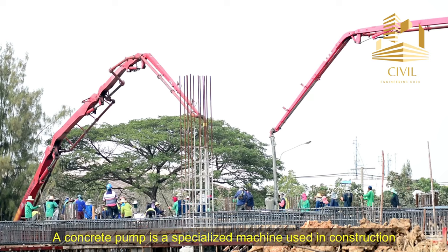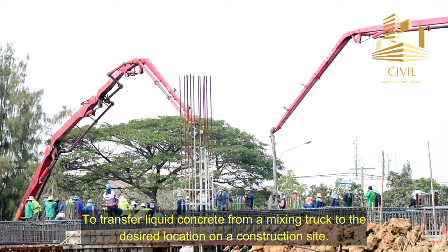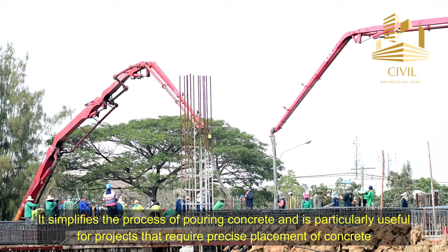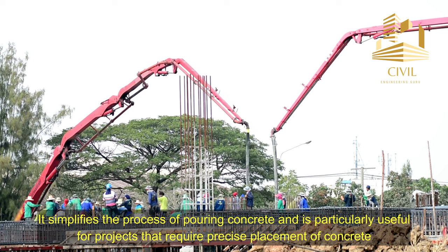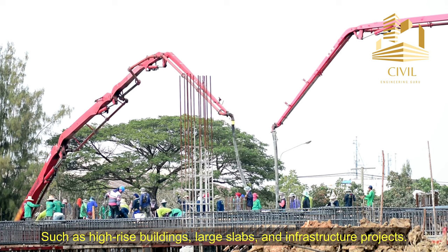A concrete pump is a specialized machine used in construction to transfer liquid concrete from a mixing truck to the desired location on a construction site. It simplifies the process of pouring concrete and is particularly useful for projects that require precise placement of concrete, such as high-rise buildings, large slabs, and infrastructure projects.